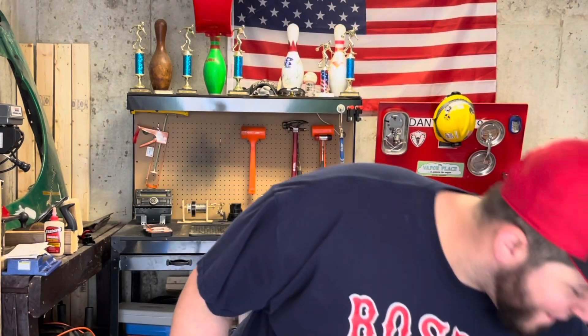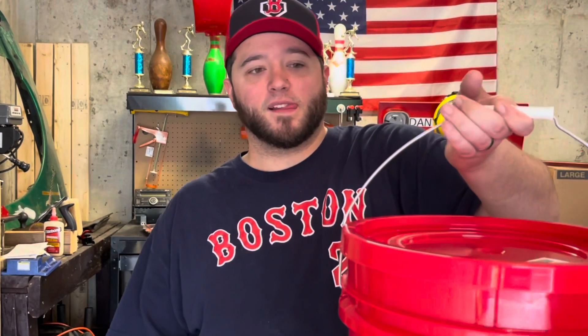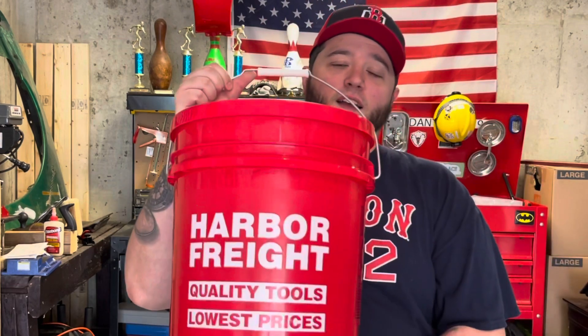Hey guys, DanTheMan92 back with another video. Today I got a bunch of tools, so let's get started.